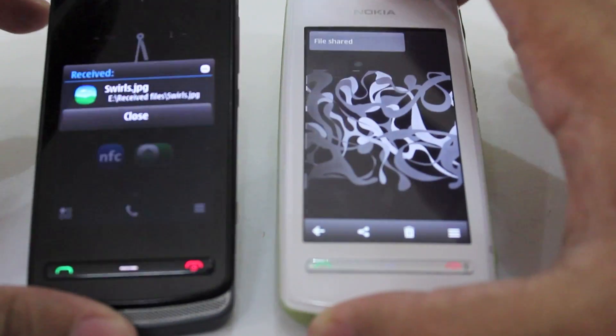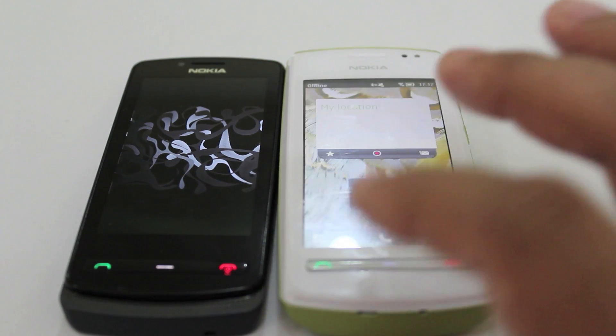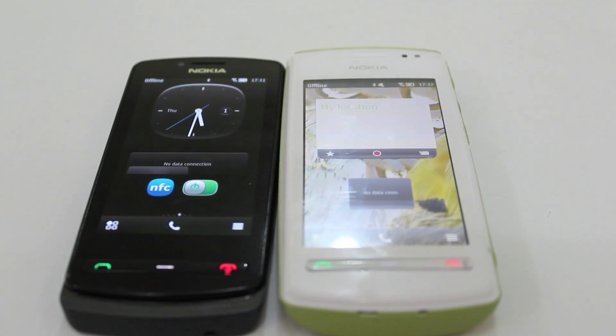You'll see that appear on the other phone too. And that's about it — it's that easy. You can also transfer other things like contacts or other stuff by NFC just by tapping them together.